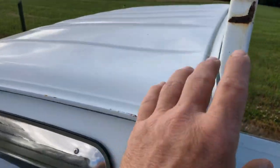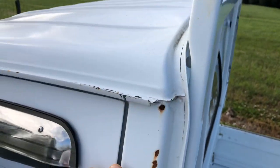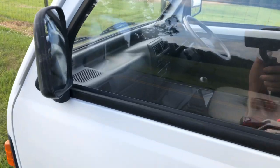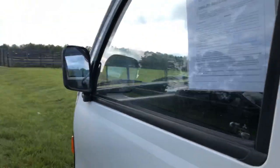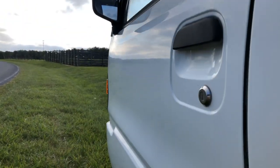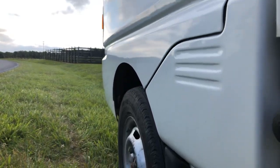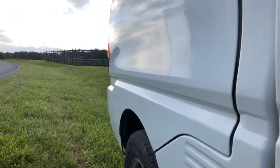Again, this is just surface rust. This is not like damage. It doesn't affect the operation of the truck at all. And here is the side door, or the passenger door. No dings at all. That is a perfect door.